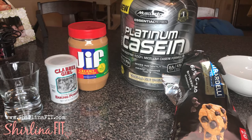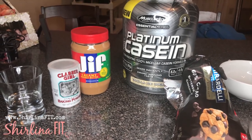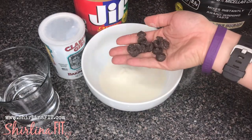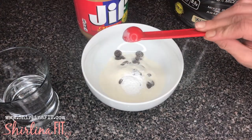For this recipe you're going to use vanilla casein protein, and the casein is an absolute must because it cooks a little bit differently than regular whey protein does. In a bowl you're going to put one scoop of casein protein powder, some chocolate chips — a little extra if you like — and then one teaspoon of baking powder.